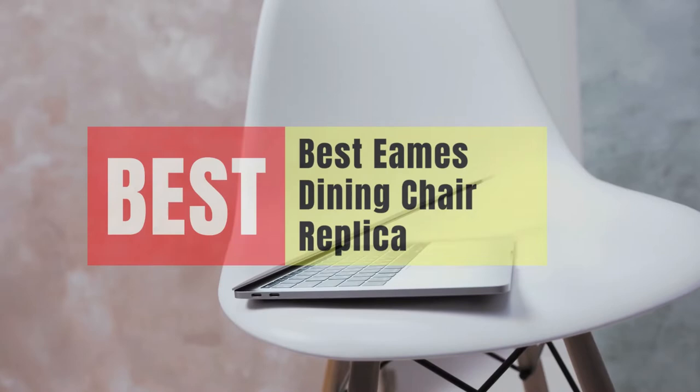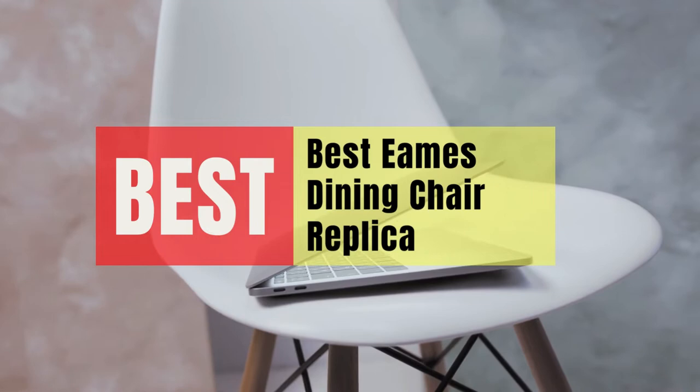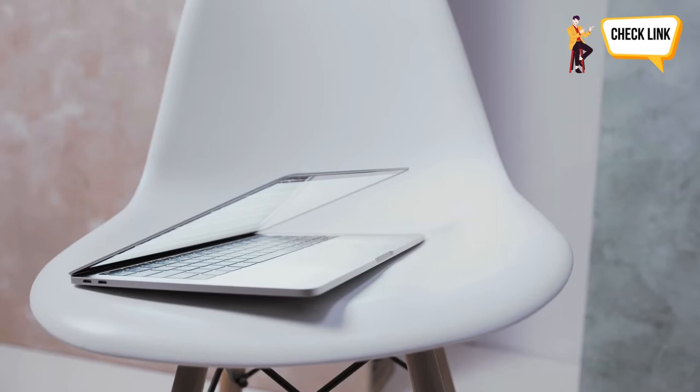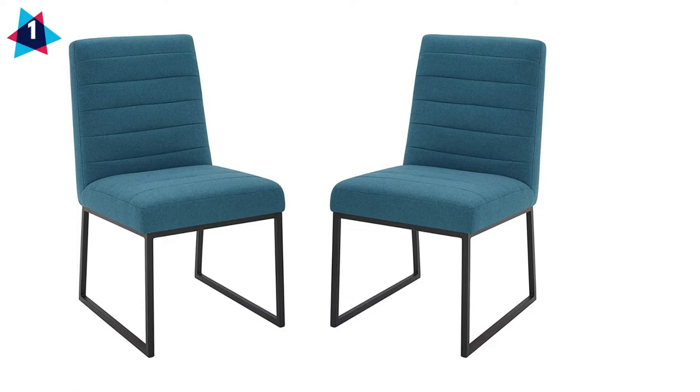Hey guys, in this video we will look at the best Eames Dining Chair replicas in the market. So if you are looking to buy one, then this video is for you. Please check out the description below and all of our products that we've included with their respective buy links.